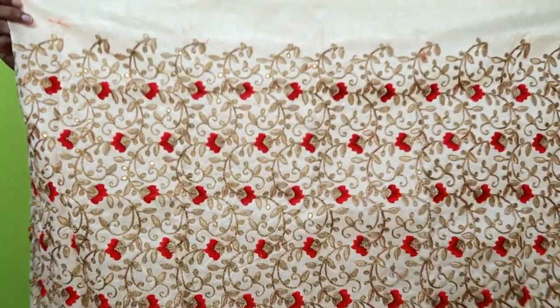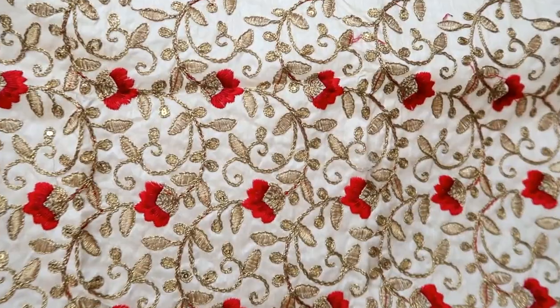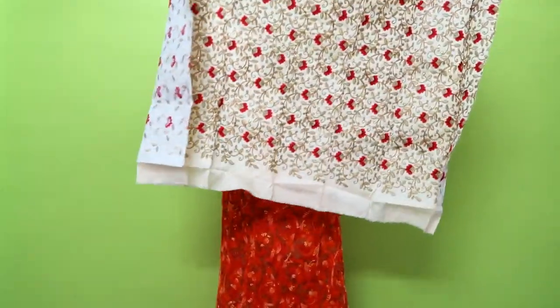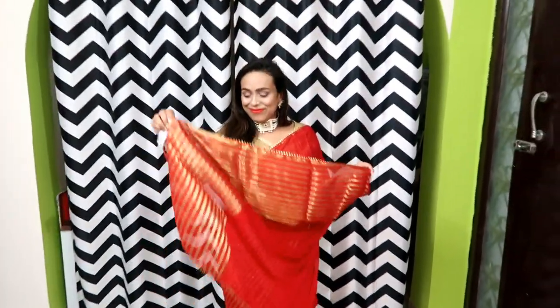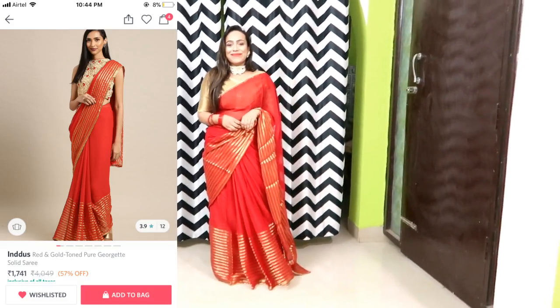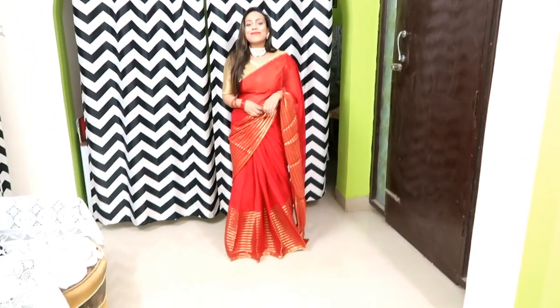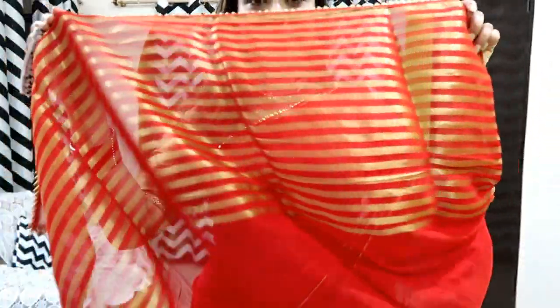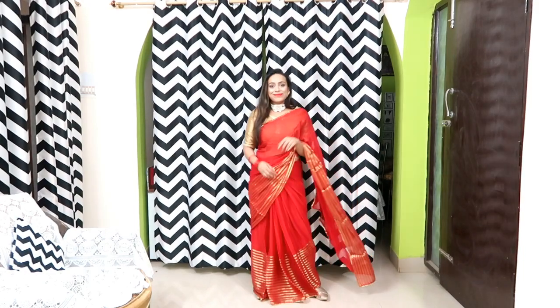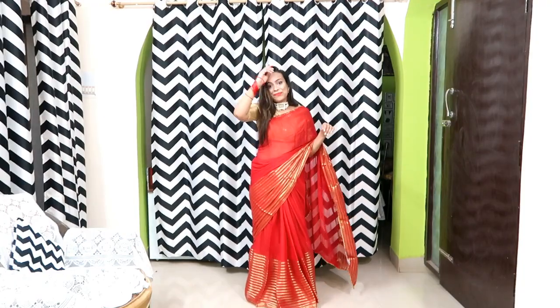This blouse has red and gold with thread work. There are a lot of sequins and it is shining. I don't personally like it that much, so I will wear a plain red blouse with it — it will look good. If you want to wear it heavy, the included blouse is better. The same coupon code I have put in the description box. The red bangles are perfect with this saree. I will recommend it.